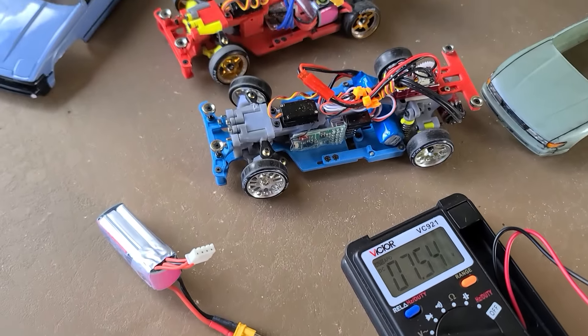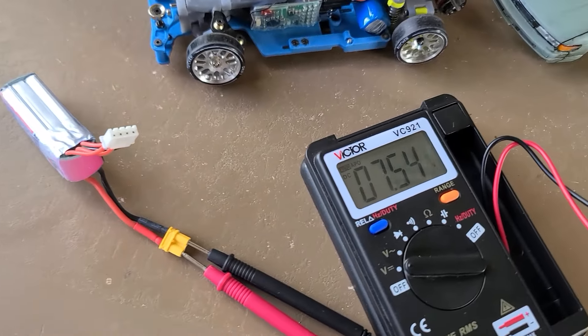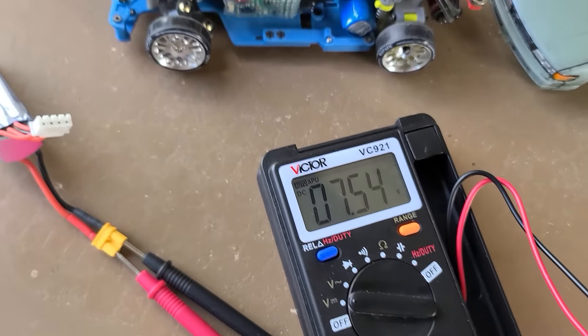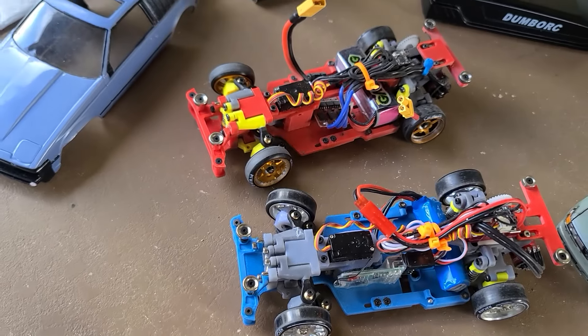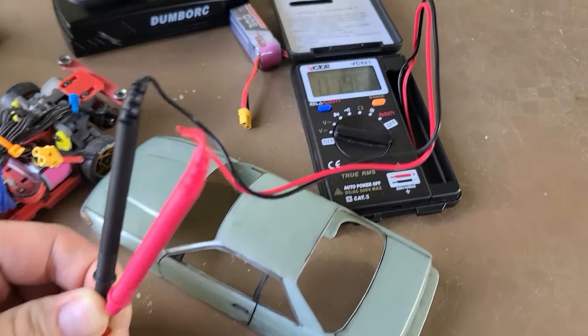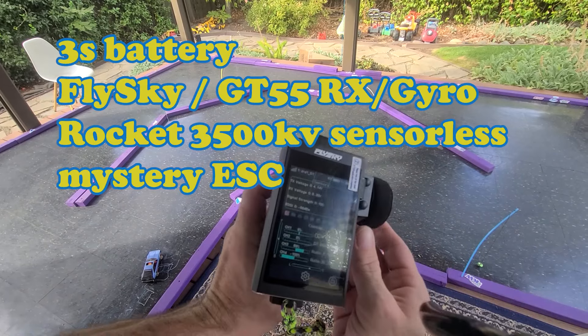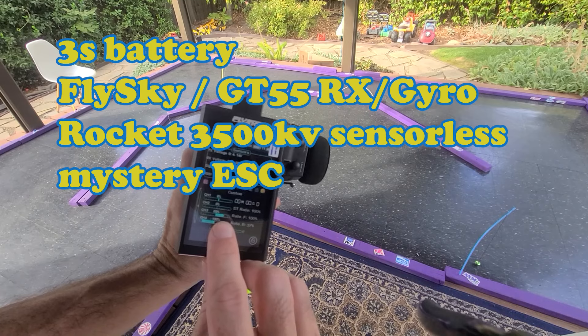We're going to do a test drive between these two. For a fair comparison I actually have a 3S battery with a dead cell, so it runs like a 2S, which lets us compare both configurations. Just for comparison, here is the 2S battery voltage. I'm going to start out driving on the 3S battery — got the driver set at 6.9.